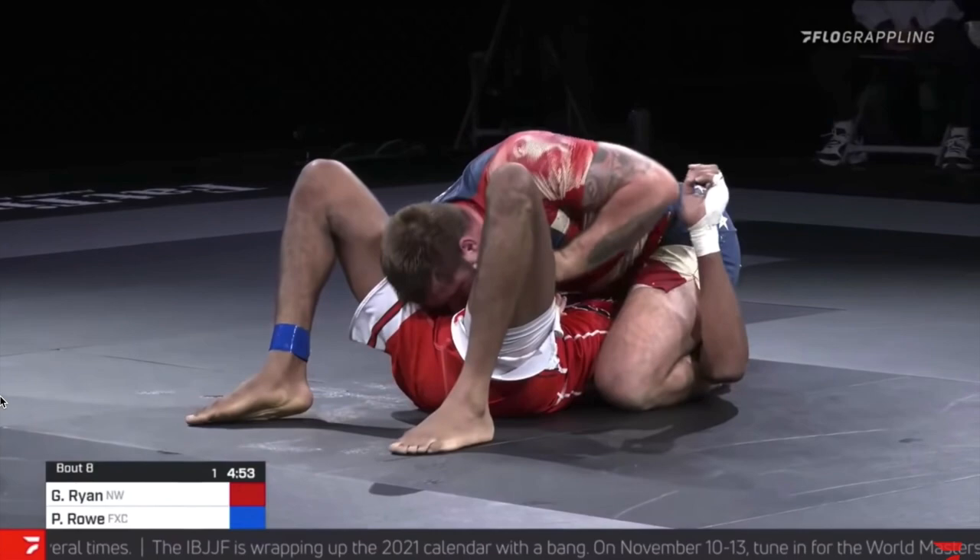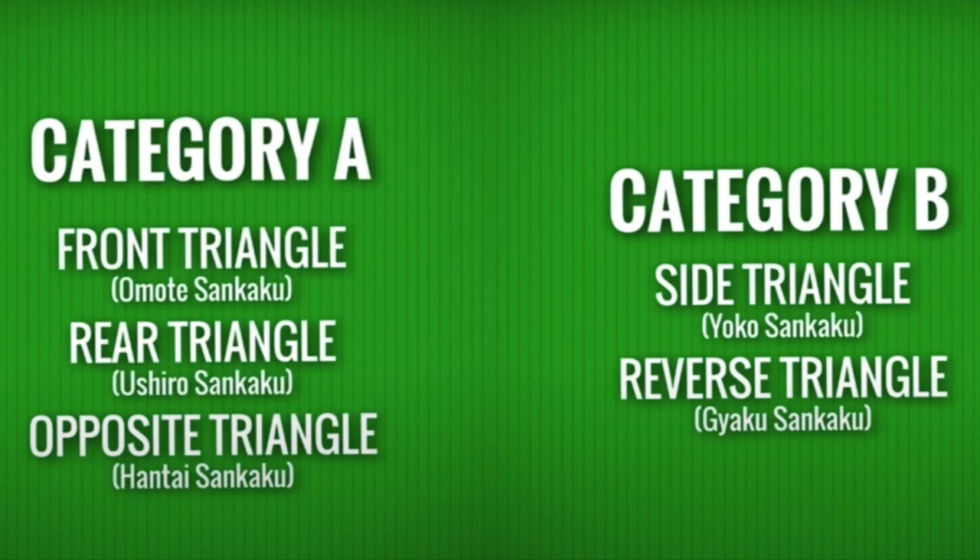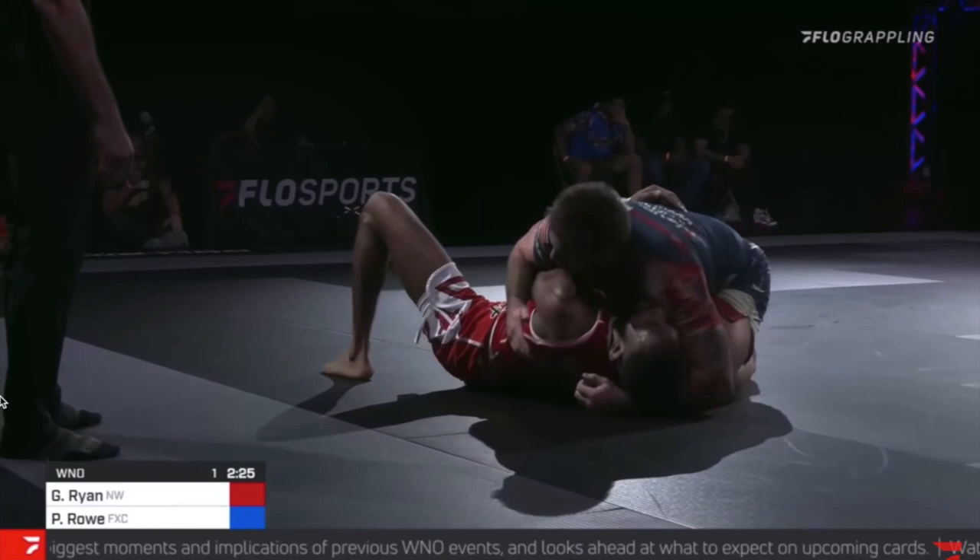I kind of want to make a 'be fluent in Donaher' video to understand all the lingo they use, because I think it's really important. Donaher likes to split triangles into category A and category B — if you've seen his triangle instructional he does a deep dive into these. Yoko is in category B. The reason they're split is that you should not be able to switch from category A triangles to category B triangles. So theoretically if you have a Yoko Senkaku you should not be able to switch to a front triangle, since a front triangle is category A and a Yoko Senkaku is category B.